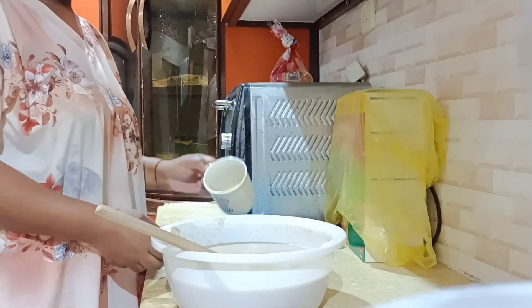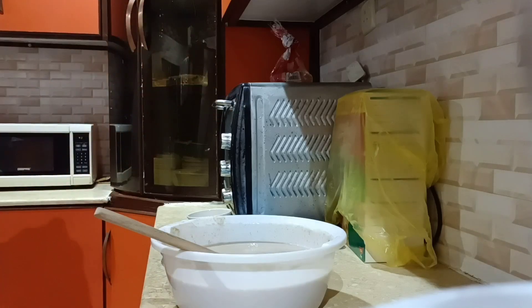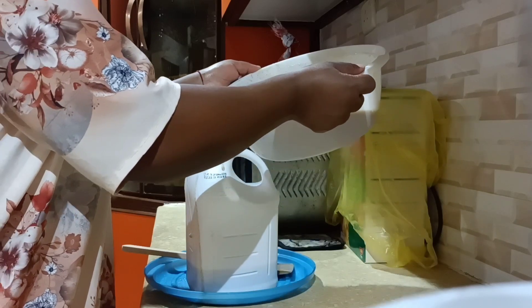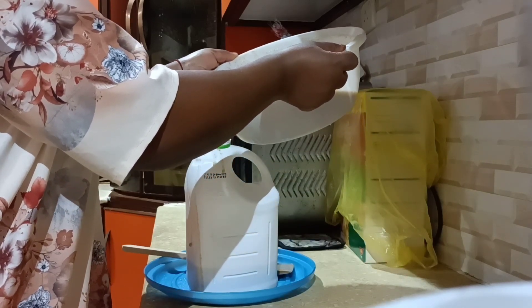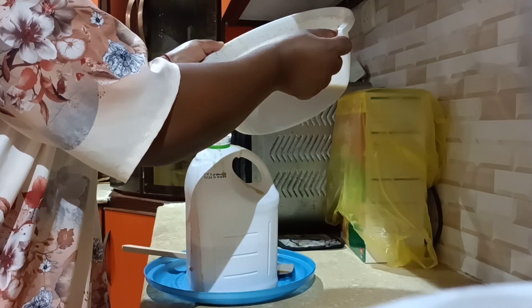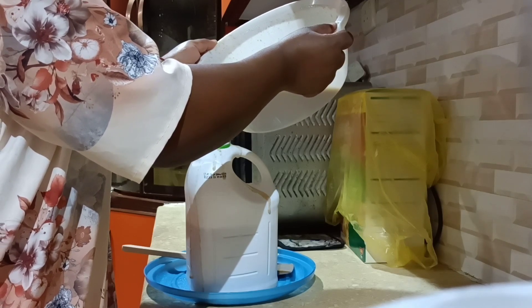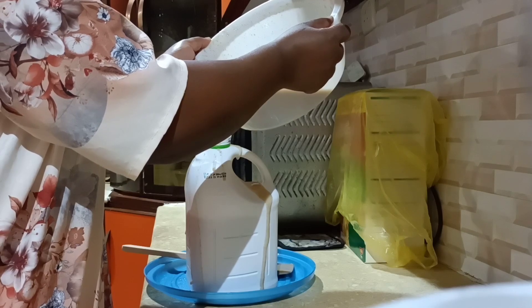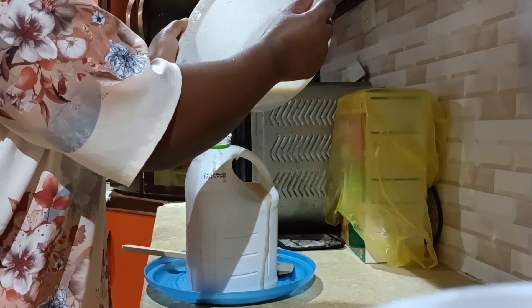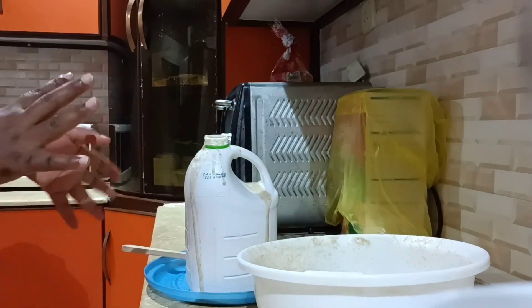So this is good. Let me keep it now in the fridge — whenever I want to take it, I come and take some. You have to keep it in a jar and let it stay in the fridge. It can stay for one week, depending on how much you drink. If it's only me, I think I'll take it over three to four days. Sometimes I don't eat lunch, so it will help keep my stomach busy. Here we go, let me clean the jar and keep it.